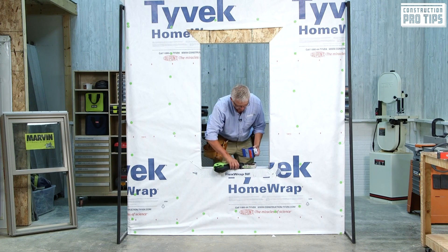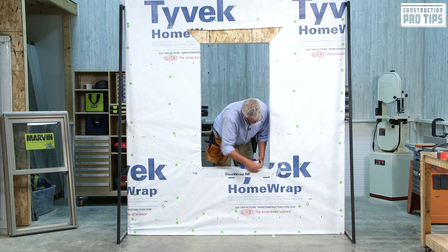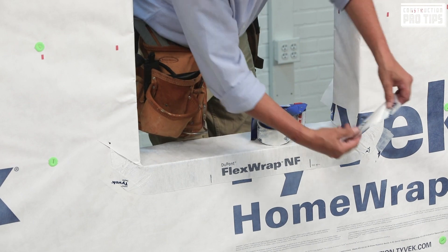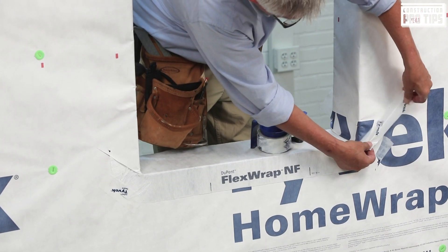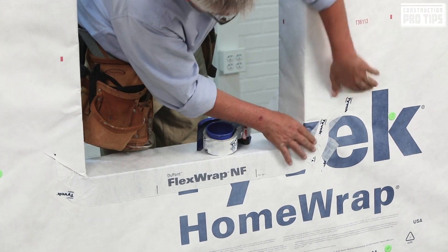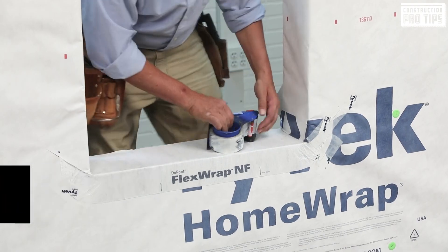Next we're going to go ahead and tape our cut right here. We're going to take a six-inch piece of tape, start from the corner, and follow that cut up to seam seal that particular cut, so that we have that weatherboard fashion and nothing driving in.